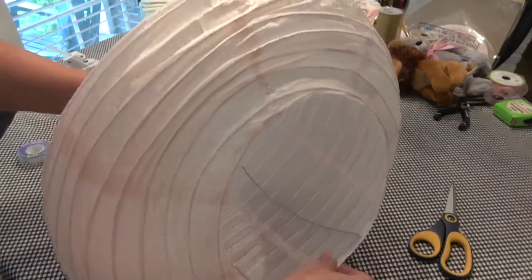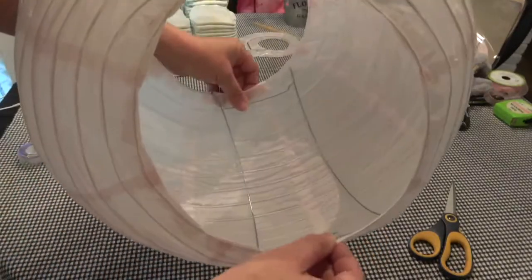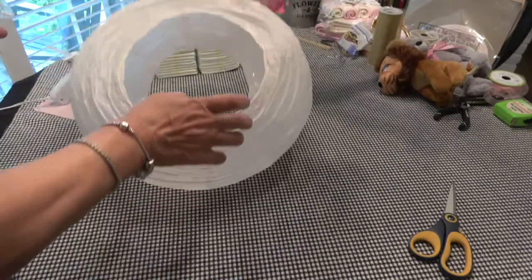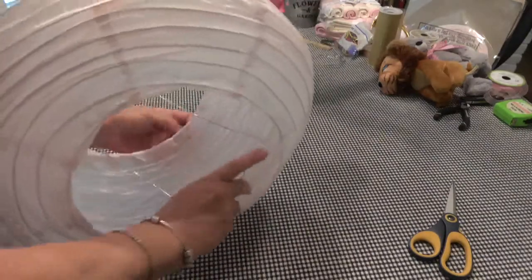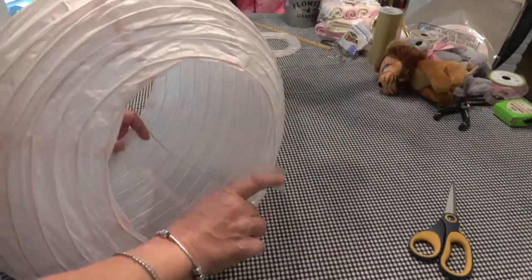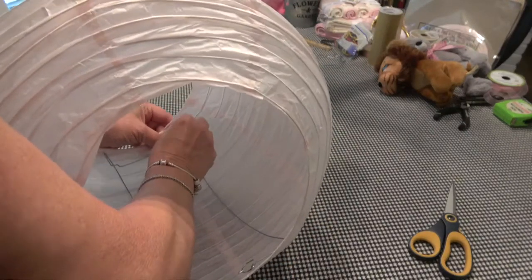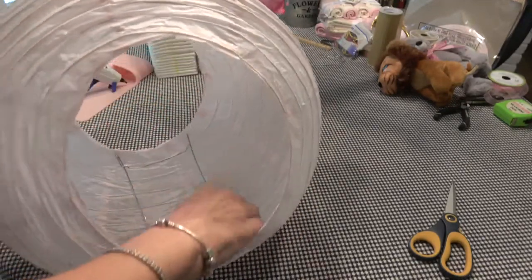Oh, there we go. And then see, I can tape that in. Can you see that? Did you see how I did that? So now I can tape that in. Let's just get some tape — whoops. Let's just spread it back out, get it in here, and tape it so it'll stay.